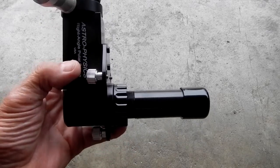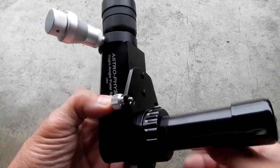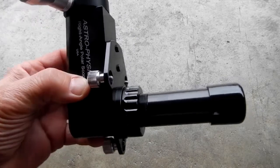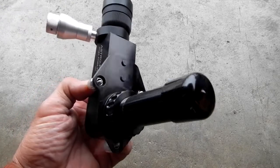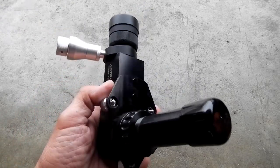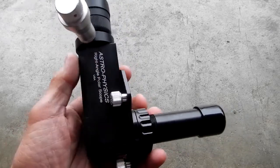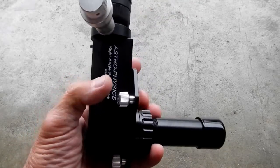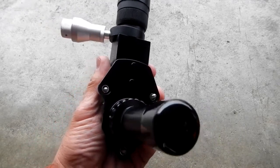There's no way to bolt it down through the polar axis because the Mach 2 has internal cabling, so it does not allow for a cap and bolt-through on the polar axis. So Astrophysics came up with an adapter that allows you to mount this parallel to the axis of the Mach 2.